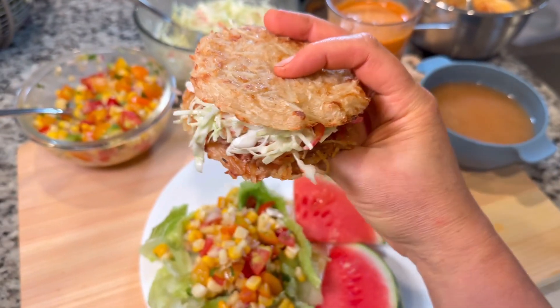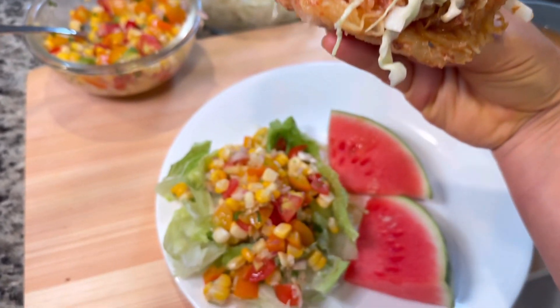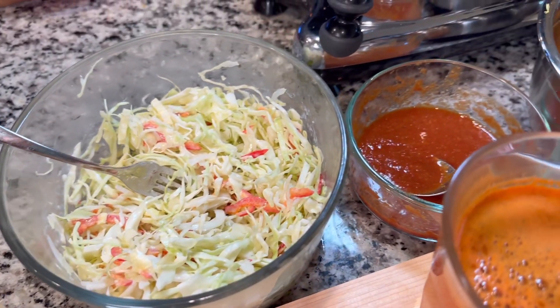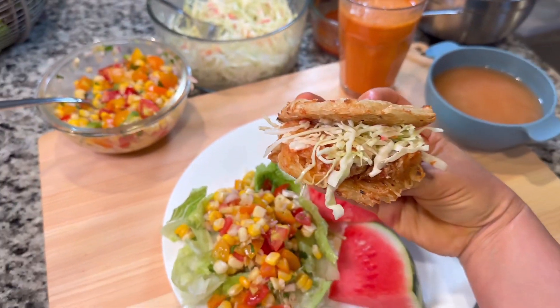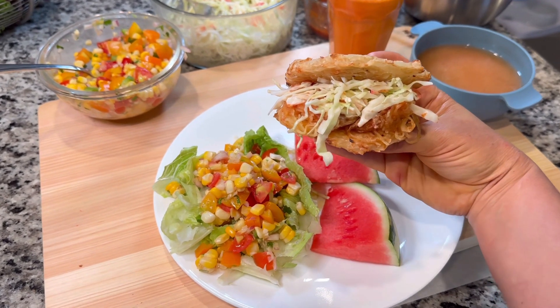Hey all, welcome back to my channel. It is summertime which means we need to get to cooking on something barbecue related. I'm going to show you how to make these tasty little barbecue squash sliders, some corn salad. The best thing is this is all going to be Gerson Therapy approved. It's not your traditional barbecue but it's still barbecue. Let's get to cooking.